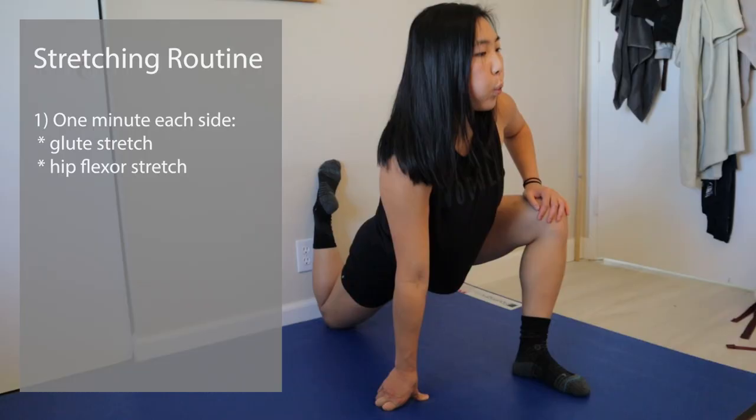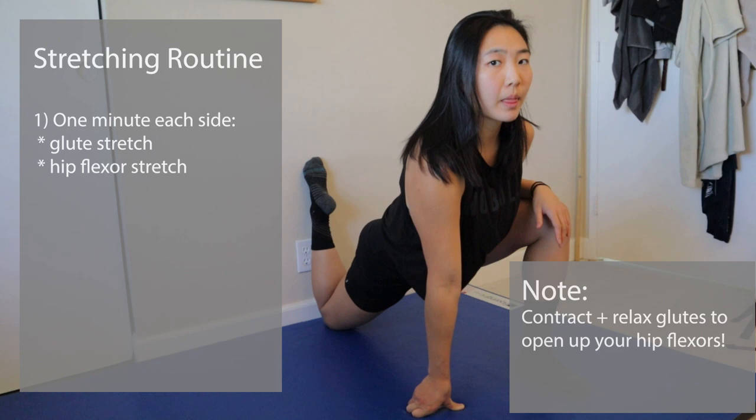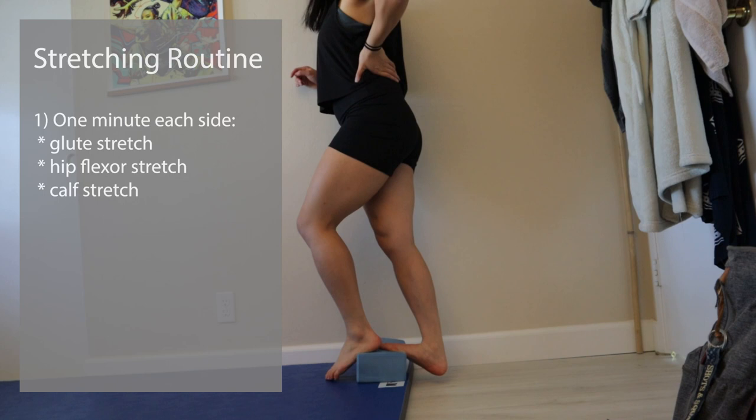Next, I opened up my hip flexors. For this, I did a minute on each side as well, repeatedly contracting and relaxing my glutes to open up the front of my hip, and of course making sure to breathe throughout. Next, I stretched my calves on each side. I didn't have a great setup here. It's definitely more optimal to have an actual step or a stair or something, but I didn't, so this was fine.